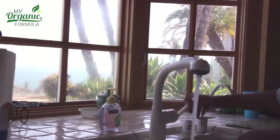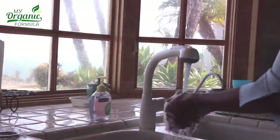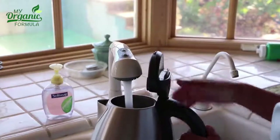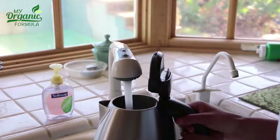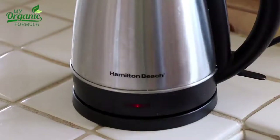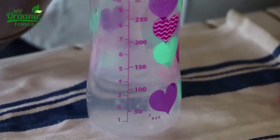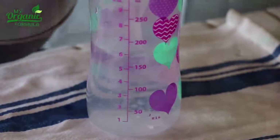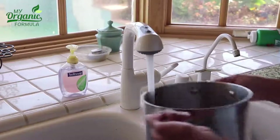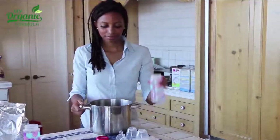First, wash your hands with soap to prevent infections. Boil the water to make it free of bacteria and use only good quality drinking water. When ready, pour the desired amount of water into one of the bottles. Before adding the formula, cool the water in the bottle to between 104 and 122 degrees Fahrenheit.